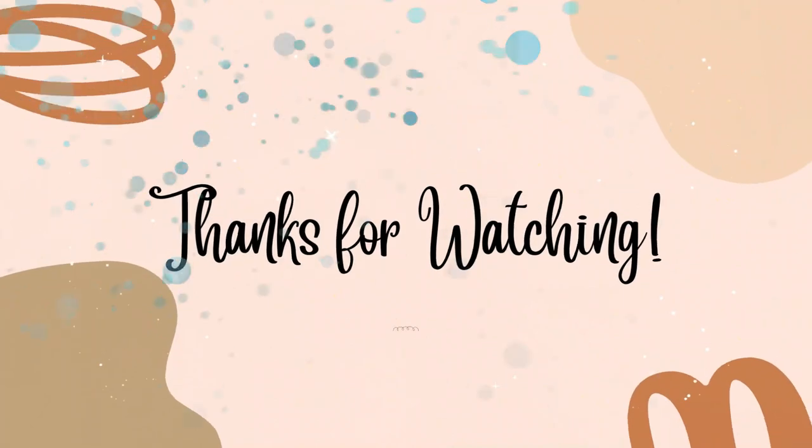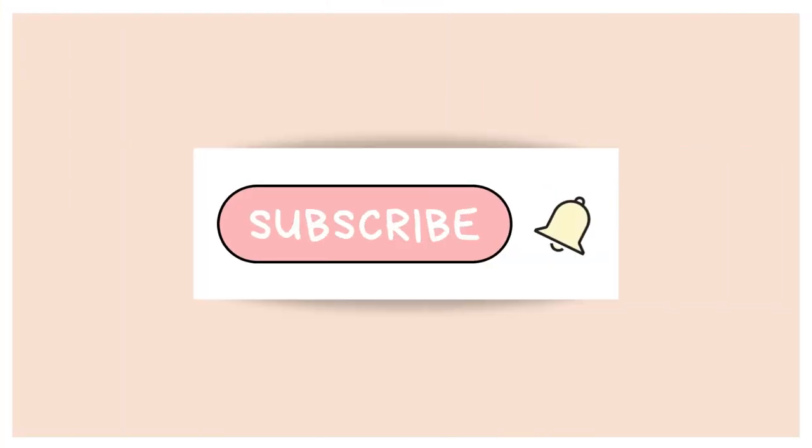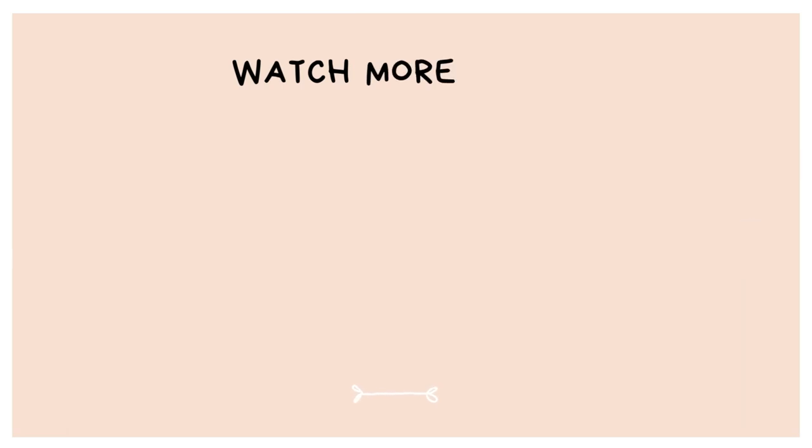If you guys are interested in these Harry Potter literature guides, don't forget you can use my code GATHERED20 for 20% off — the link is down below. If you have any questions, leave them in the comments and I will chat with you guys soon. Have a great day, bye!